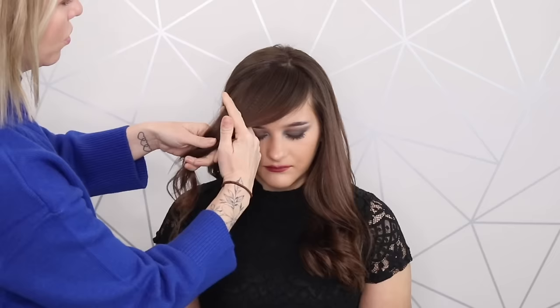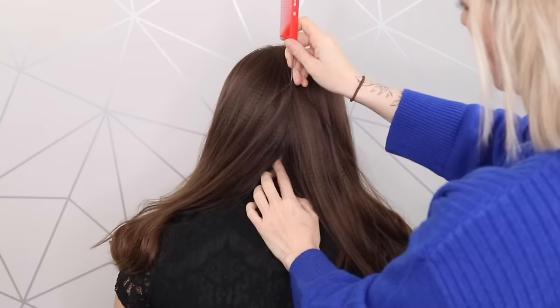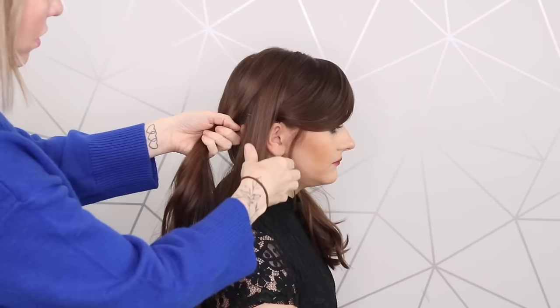What you're going to do with this section of hair is create a sweeping motion coming across, then just pin that piece of hair into place. Then come dead centre down the back and part the hair, breaking it into three even pieces.